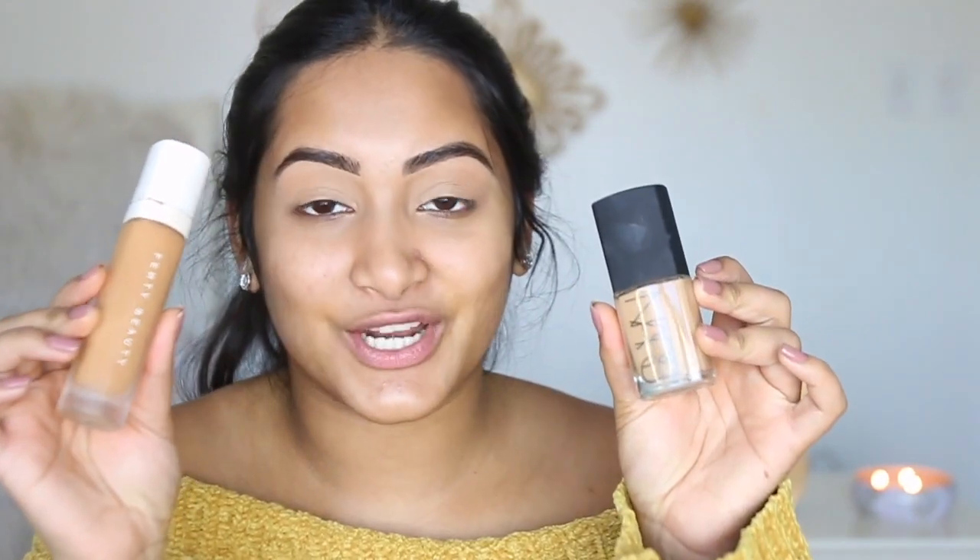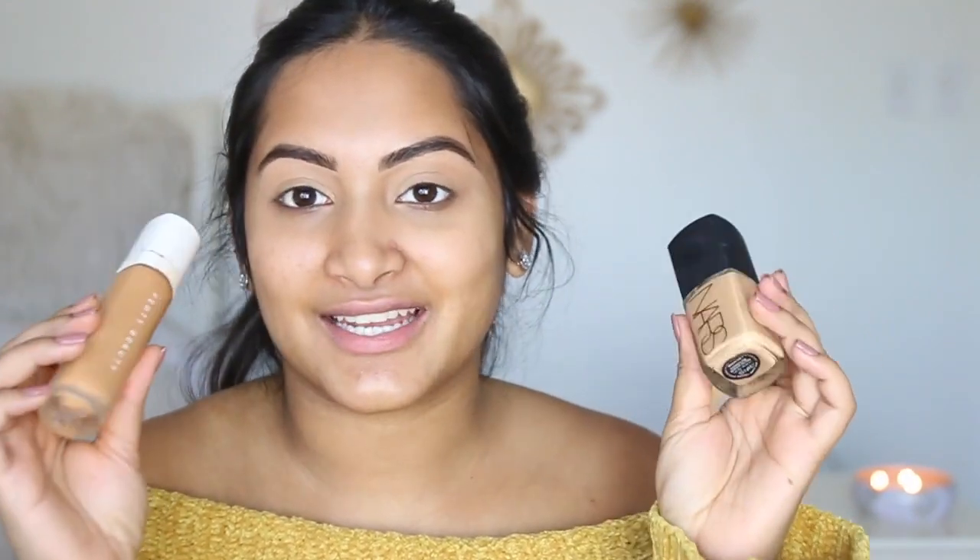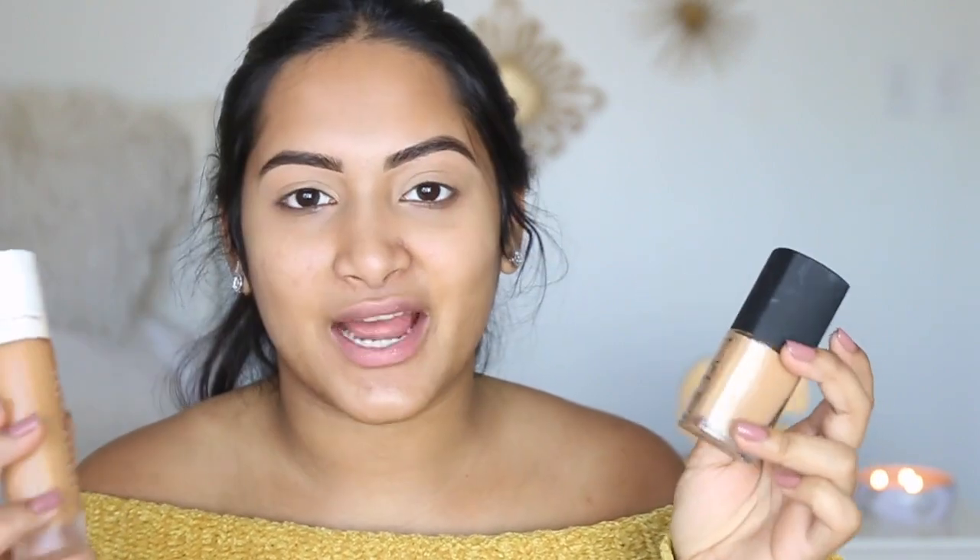I just did my brows to get that out of the way. I used the ABH Brow Wiz and I concealed them with the Tarte Shape Tape, and now we're gonna move on to foundation. Every time I have to get a new foundation I like to try out new ones. So I just got the NARS Sheer Glow foundation — I've heard so many good things about it. I was using the Fenty foundation, but it's super dark compared to my current skin. I'm very pale because it's winter time, so I was looking a little too orange in it.